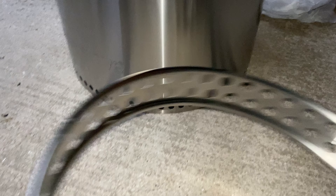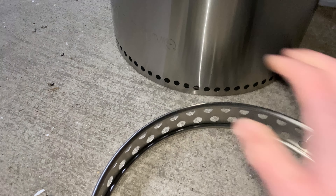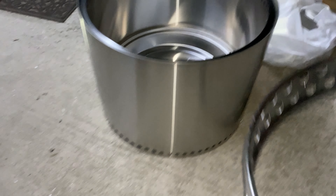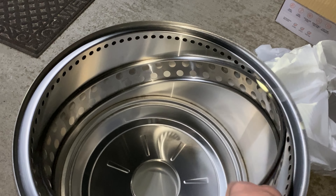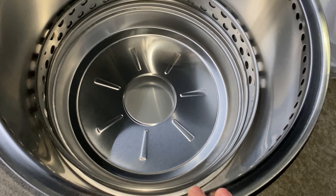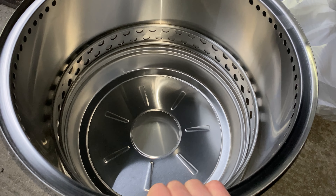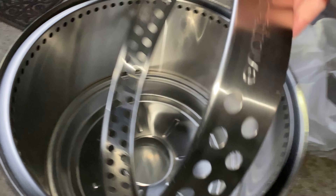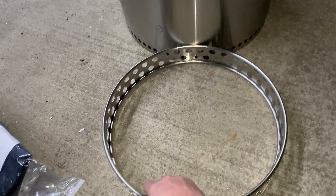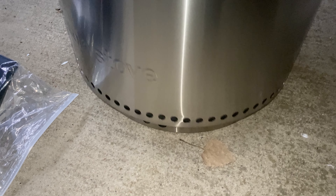The Solo Stove normally sits on the ground but with the stand it elevates off the ground, providing both heat protection to whatever surface it's on and more airflow underneath. When you're done and storing it, the stand fits right back inside. It's a metal drum so it makes noise, but it fits in there for storage. The Solo Stove logo is on top — it fits somewhat loosely, not real snug, so keep that in mind.